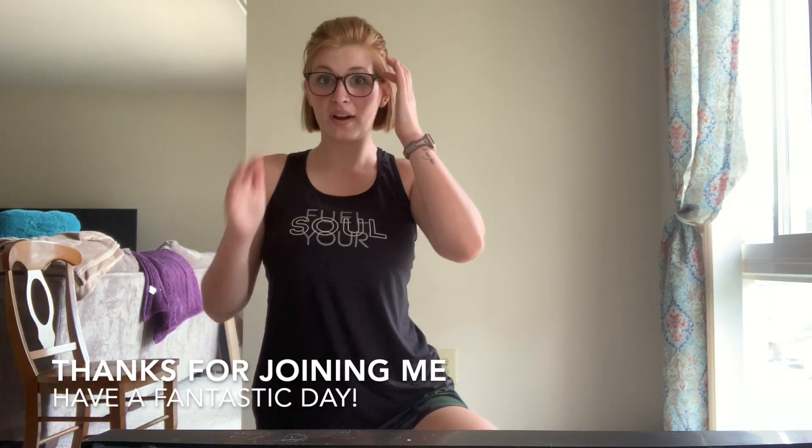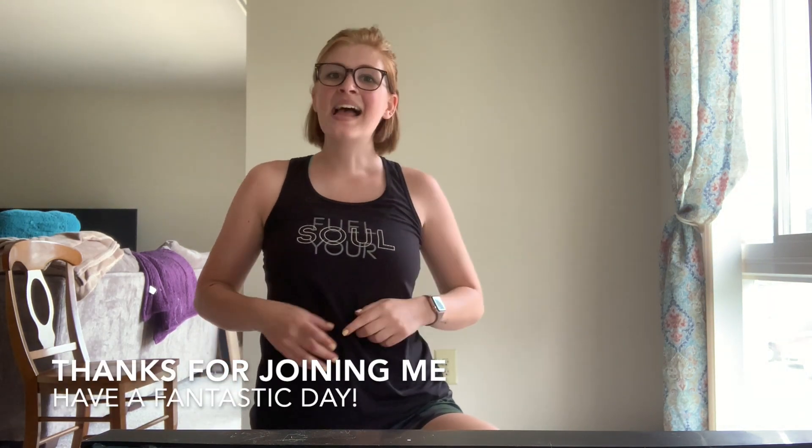Great job everybody. Thank you for joining me for this workout demo for our lower body day. I hope you have a great rest of your week. See you next time.